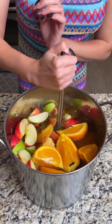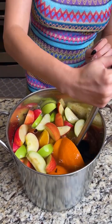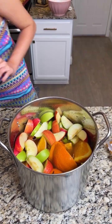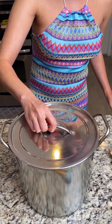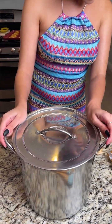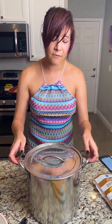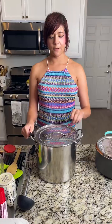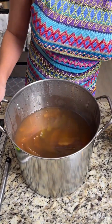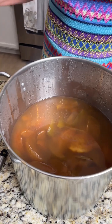Now we're going to put this on the stove. Go ahead and cover the stock pot, then heat the cider over high heat until it reaches a simmer. Then reduce the heat to medium-low and let it cook covered for about two hours.